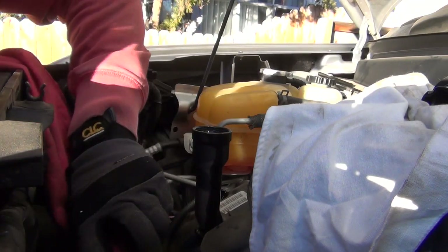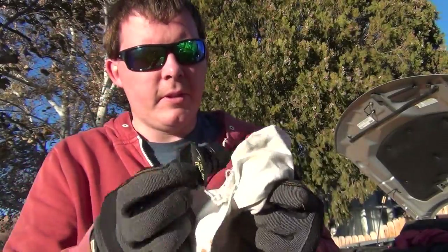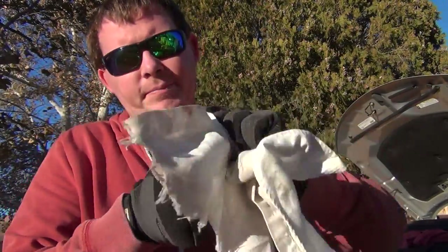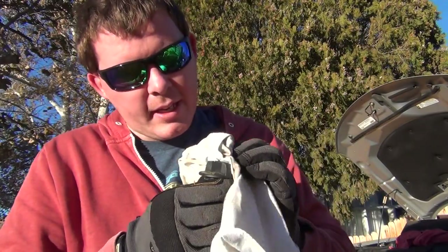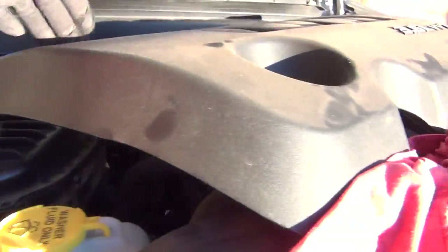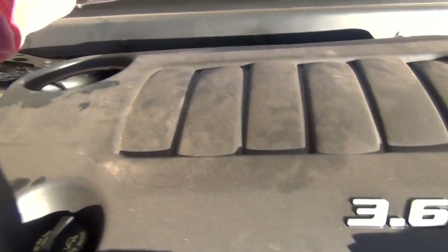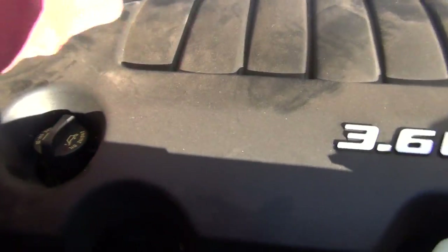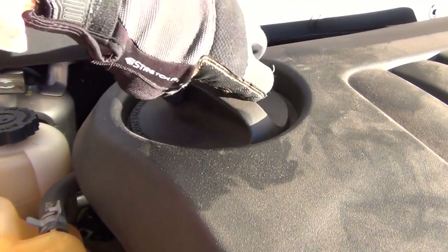I had a little bit of spillage so I'm going to clean that up. Now that we have our six quarts in there, I'm going to wipe off the oil filler cap and the top — just so it looks nice. Now put the engine oil filler cap on, put this cover back on, it's so much easier if you take it off first, hit the four corners, get it snapped on, and put your cover back on. You're good to go.